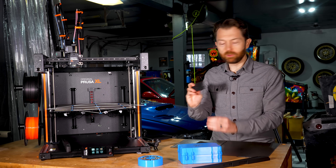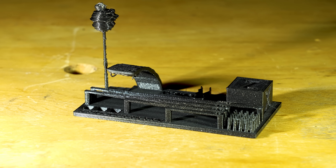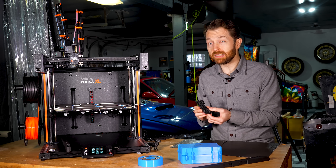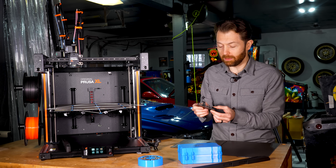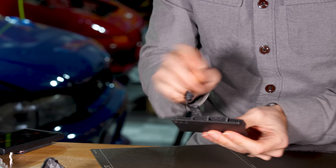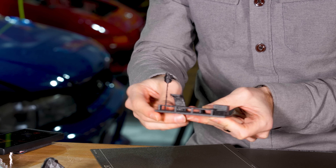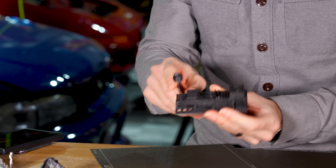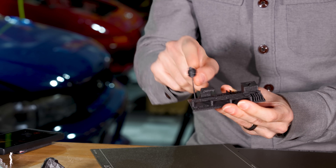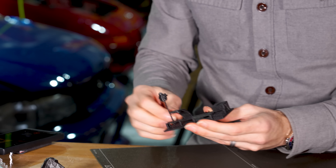I moved on to this kind of printer torture test, which I printed using the included roll of PLA that comes with the printer. Given this was printed at high speed and using the 0.6mm nozzle, which honestly doesn't give you much fine detail, I'm actually really impressed by how well this came out. The bridging in particular is really clean. There's not much stringing, but the part that doesn't come out very well is this lollipop-looking thing. I think that comes down to the flex of the PLA and the fact that I was printing at high speed — if I printed at a lower speed, it would have looked a lot better.